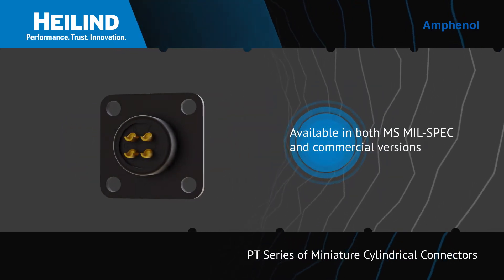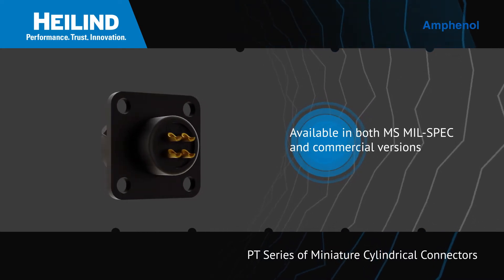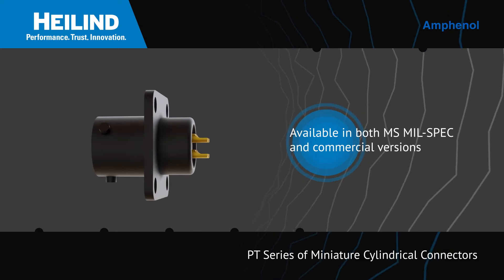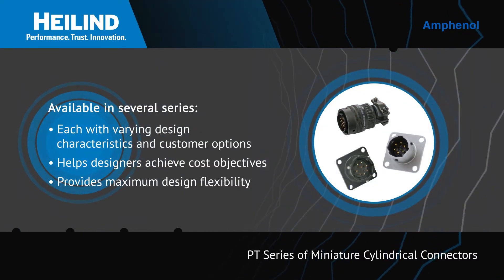Available in both MS mil-spec and commercial versions, this robust connector solution features gold-plated contacts in solder or crimp styles. These miniature connectors are available in several series,